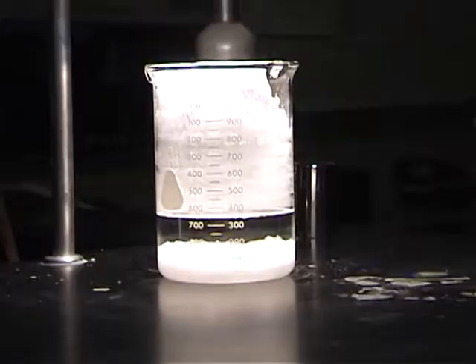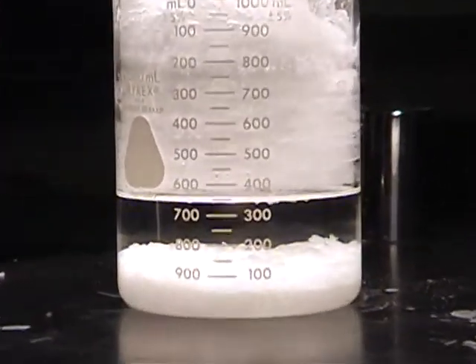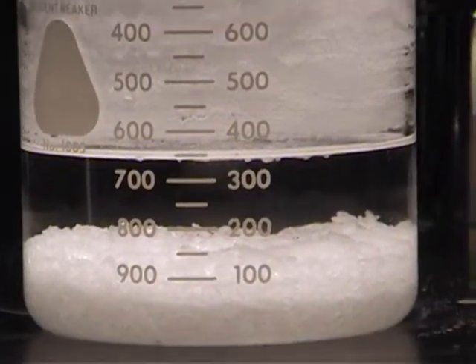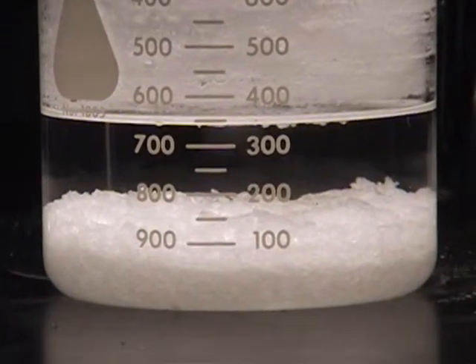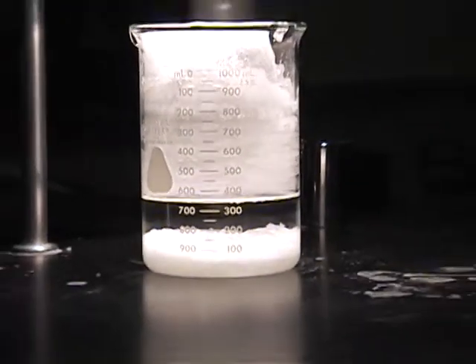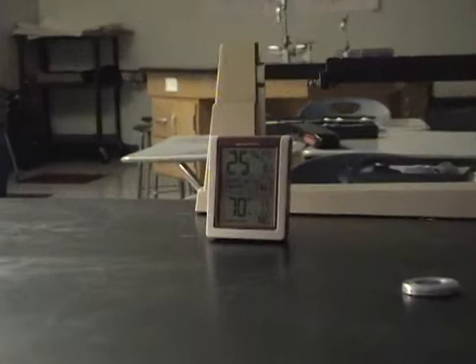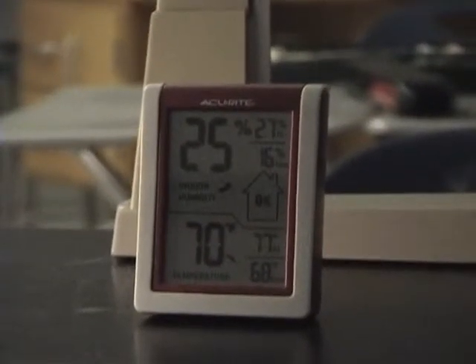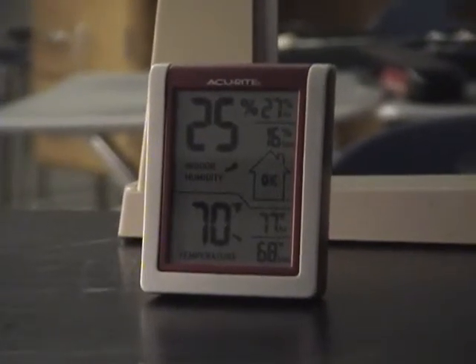Guess I was wrong. Today is Friday, January 10th. And we are down to about 340 milliliters. A little higher humidity today, but temperature might be a little bit lower than the last few days.